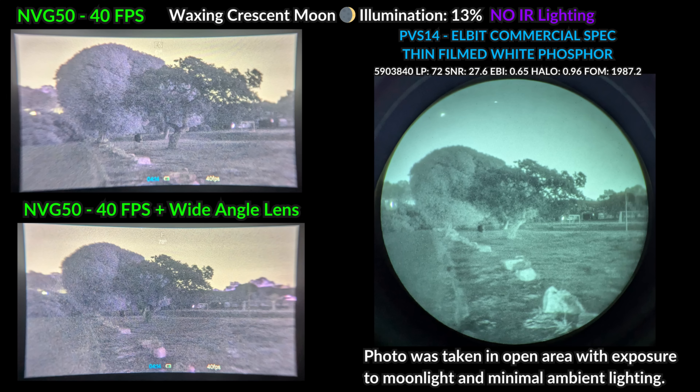Another important point of comparison is field of view — basically a combination of how wide and tall the viewing area is. The stock MVG50 field of view is approximately 40 to 45 degrees, and the PVS14 offers significantly more height and width, giving it an advantage in navigation tasks. The wide angle lens mod for the MVG50 provides an incredible boost — even wider than the PVS14 and only slightly less tall — making the user experience much closer to analog.